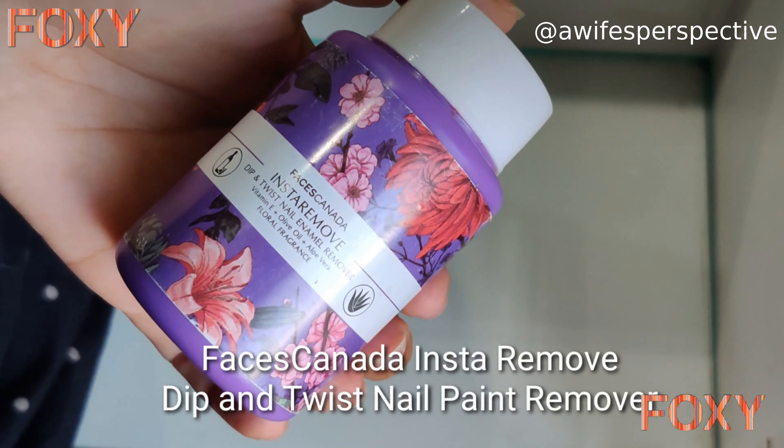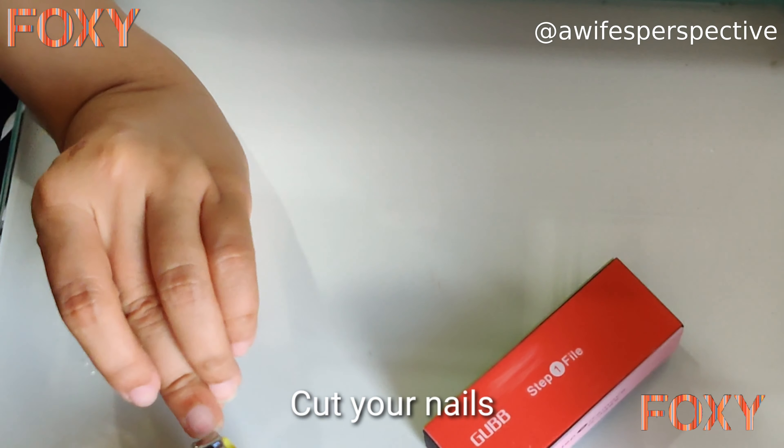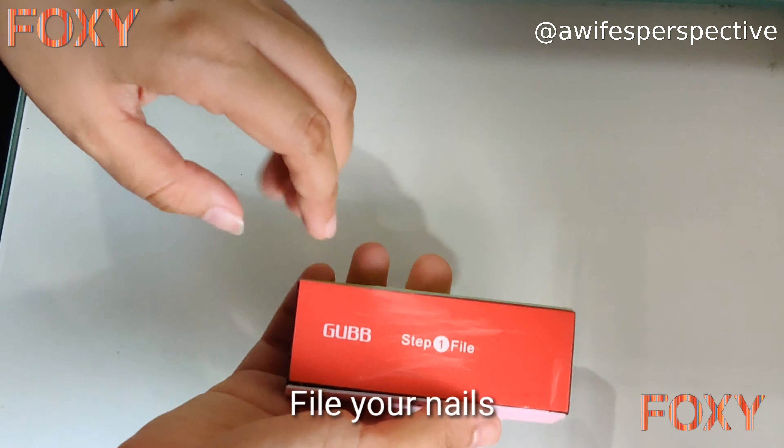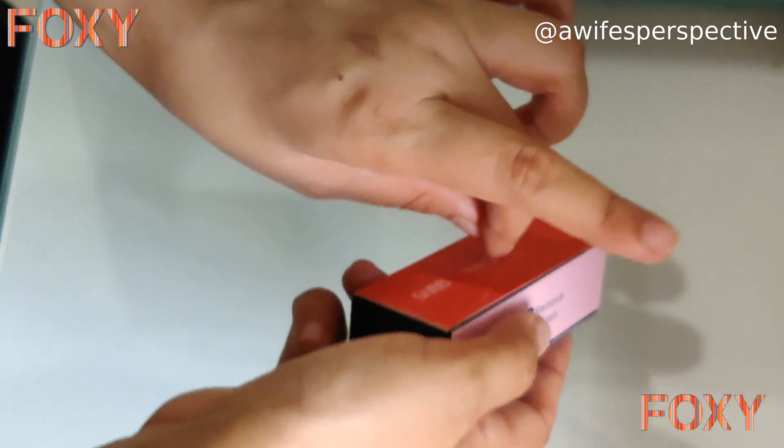Now the most important part of manicure: file, remove ridges, buff your nails, and polish and shine. I use the GUBB USA 4-way nail buffer block. But before that, I need to cut my nails — give any shape you like. After cutting, file your nails in one direction to shape the edges and remove ridges.